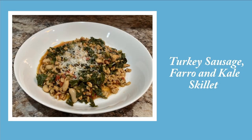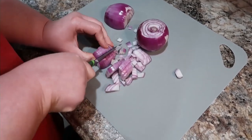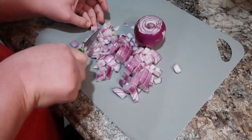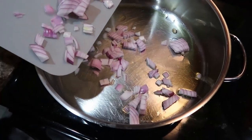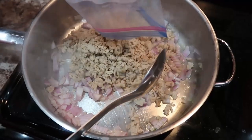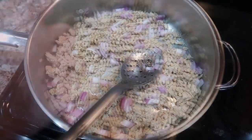Next, we have turkey sausage, farro, and kale skillet. This recipe comes from the Well Plated Cookbook — I'll have it linked below along with the online recipe. I'm cutting up and dicing a red onion. I did make a change: the recipe called for turkey sausage, but my daughter doesn't really like sausage, so we used ground chicken instead, and that worked just fine. I think it meant we didn't have as much spice, since sausage is really seasoned.